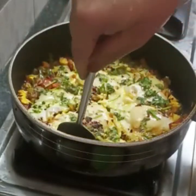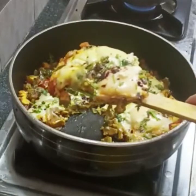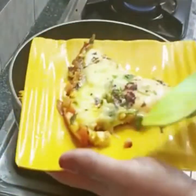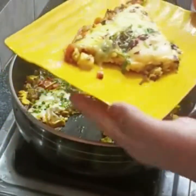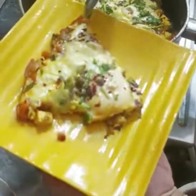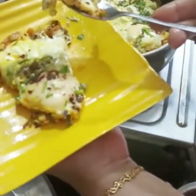You can try this healthy recipe — it takes only 15 to 20 minutes and is simple and easy to cook for breakfast or lunch. If you like this recipe, please like and subscribe to our channel and share with friends and family. Please leave a comment. Thank you for watching!